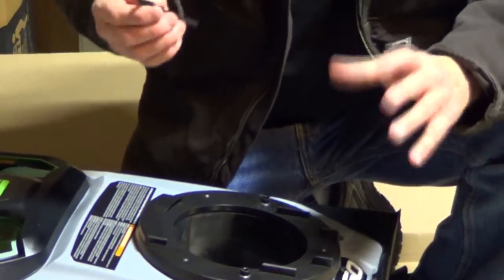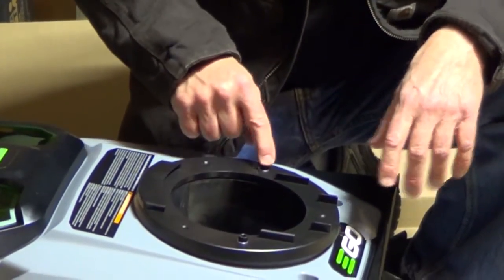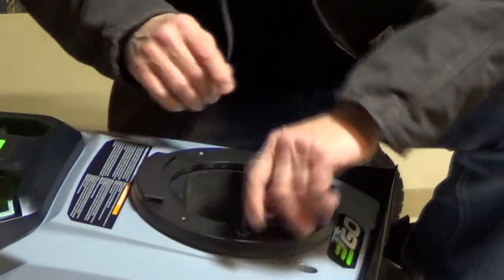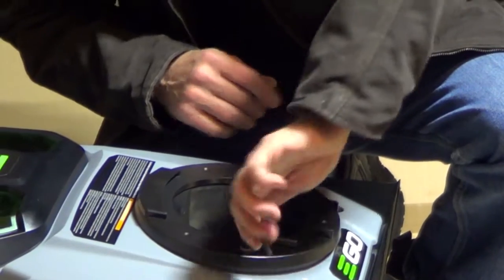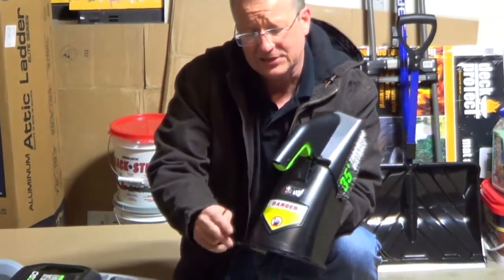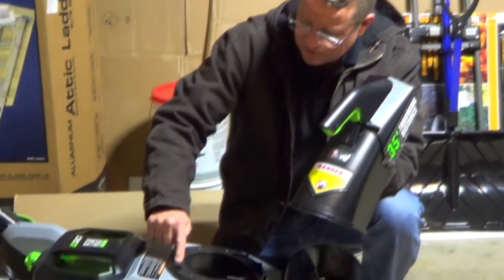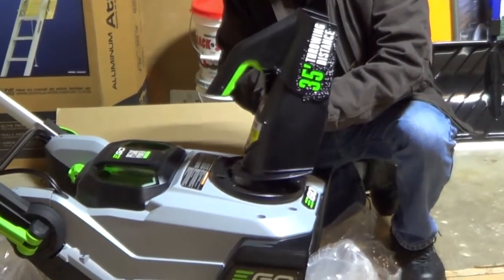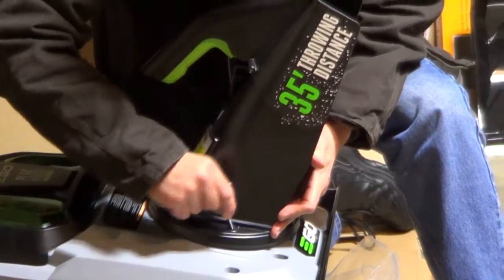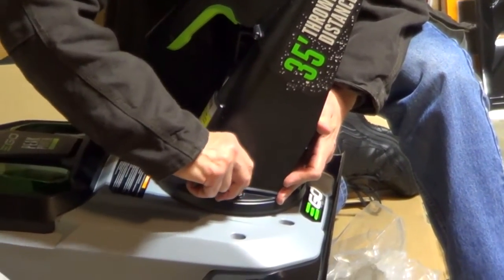The snow blower comes with a hex wrench, and you're going to use it to remove the two bolts that are on the chute housing. You're going to align the slots on the back of the chute to the slot on the top of the housing and just slide it in place. Now tighten down the two bolts and lock it in place.